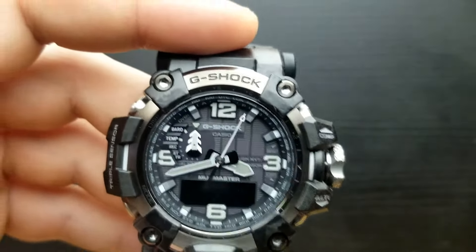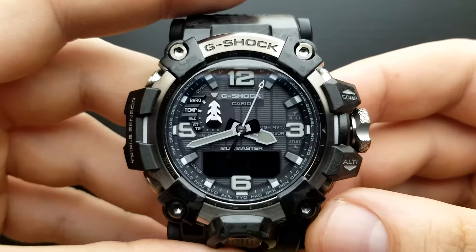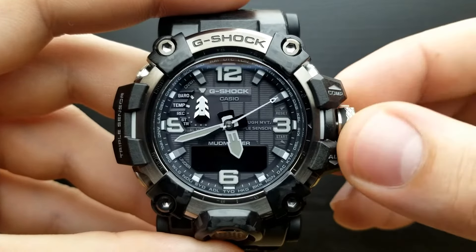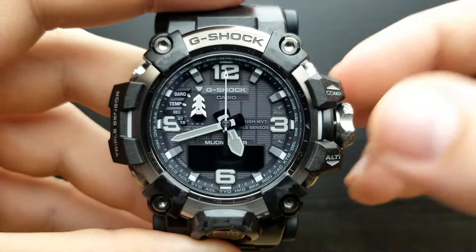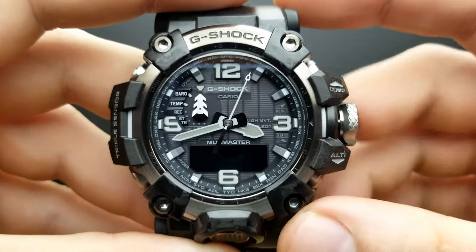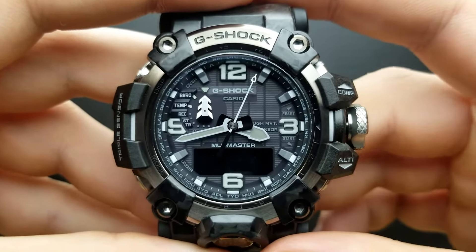I'll zoom in so you can see — it says Paris. That is my timezone. But if I want to change my timezone I simply rotate the crown, and as you can see the seconds hand rotates accordingly and the hour hand is moving. I'm going to leave it at Paris — I have set my timezone or home city.